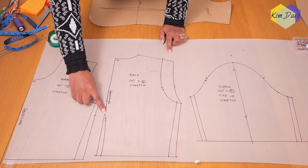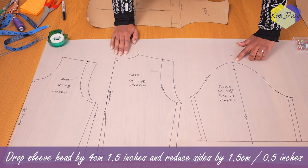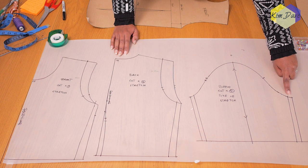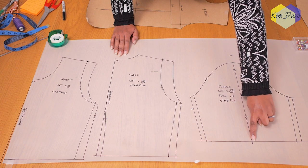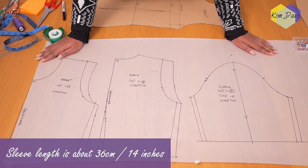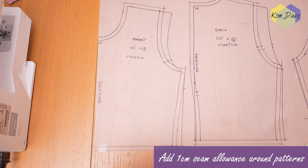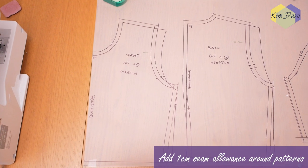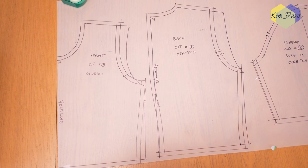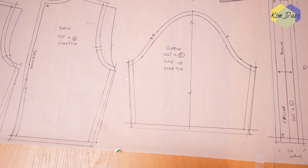I retained the back neckline and then went ahead to do a center back dart on the back of the pattern. For the sleeve, I dropped the sleeve head by about 1.5 inches and took about an inch to half an inch from each side. The length is about 14 inches or 36 centimeters, which is around my elbow length — you can decide to have yours longer or shorter. I went ahead to add a one centimeter seam allowance all the way around my pattern; you can decide to work with half an inch or a whole inch, but I find one centimeter to be just enough.